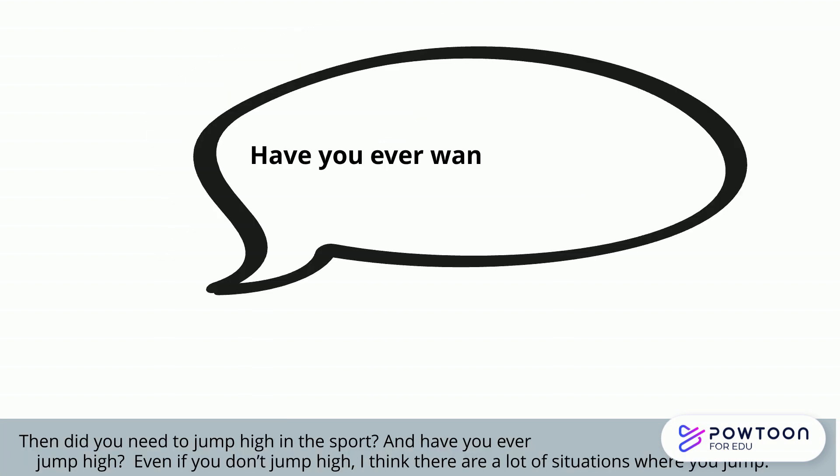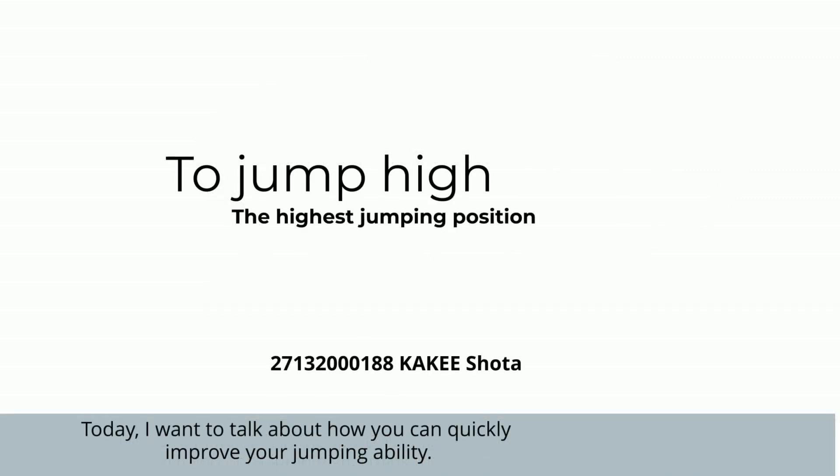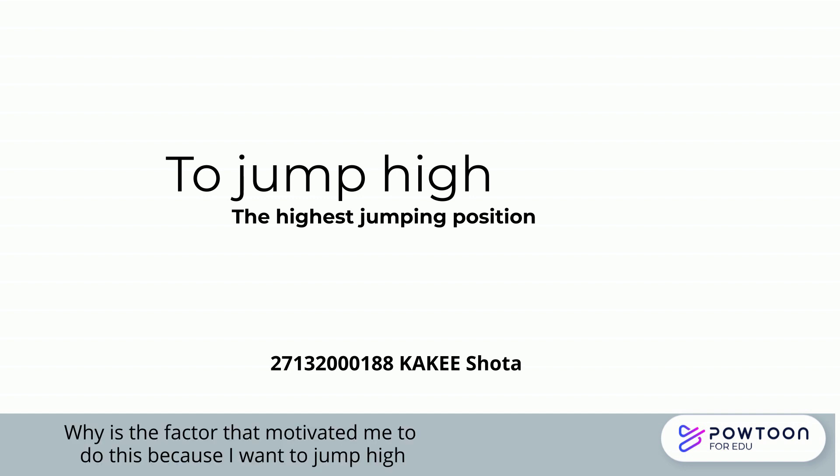Did you need to jump high in your sport? And have you ever wanted to jump high? Even if you don't jump very high, I think there are a lot of situations where you jump. Today, I want to talk about how you can quickly improve your jumping ability. The factor that motivated me to do this is because I want to jump high.